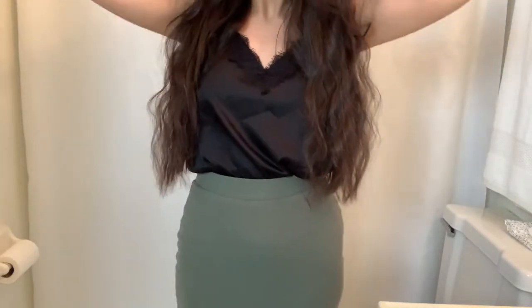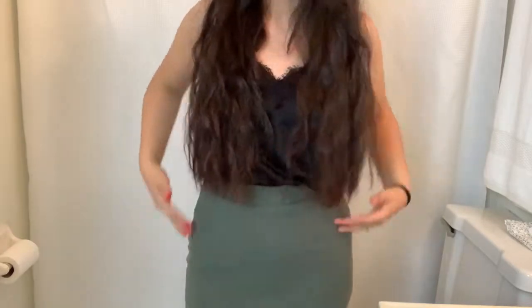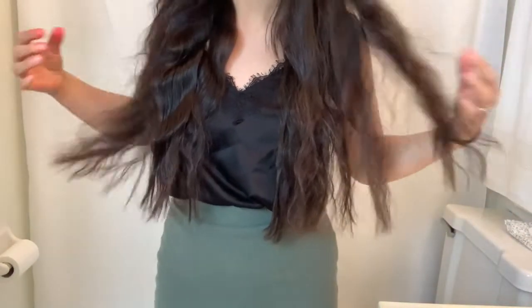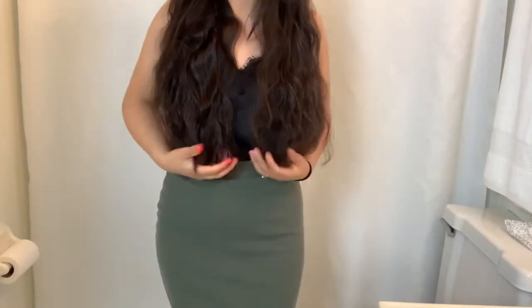Hi guys, welcome back to my channel. In today's video I wanted to show you guys how I cut my ends and how I trim the dead ends out of the rest of the hair. I have been doing this for two years and I love how it turns out. So let's go ahead and begin and enjoy.